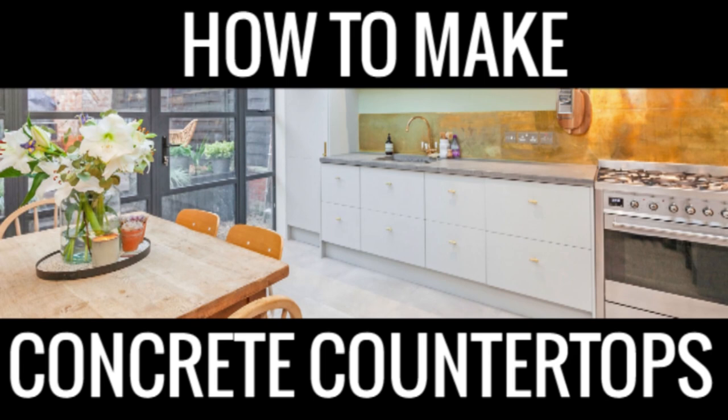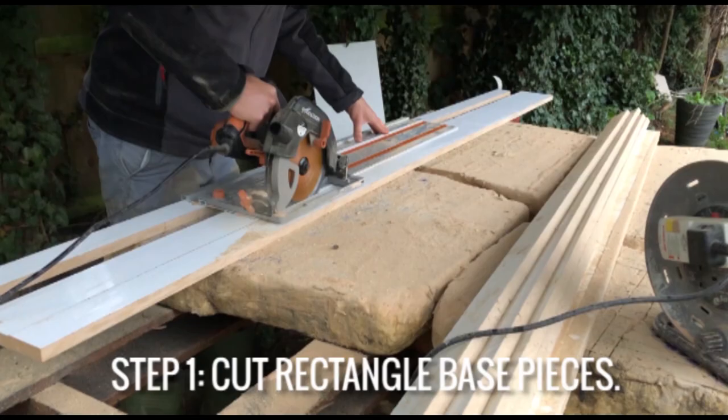Hello there guys, my name is Matt and today I'm going to be showing you how to make a full set of concrete worktops for your kitchen, so keep watching and I'll show you how.